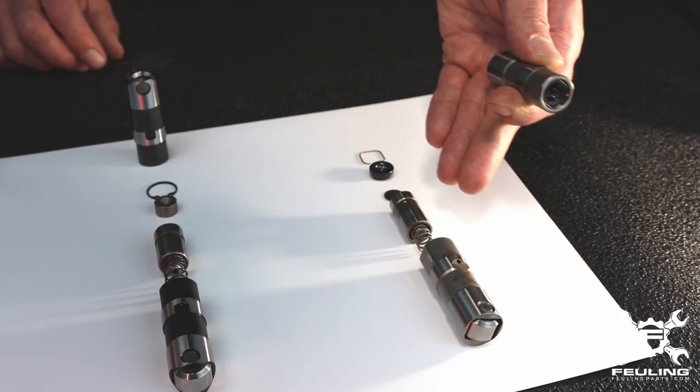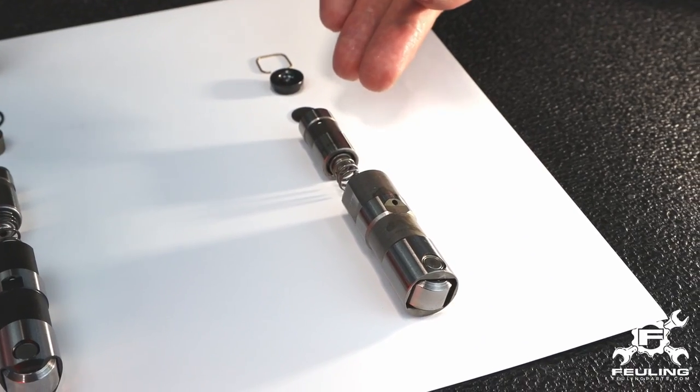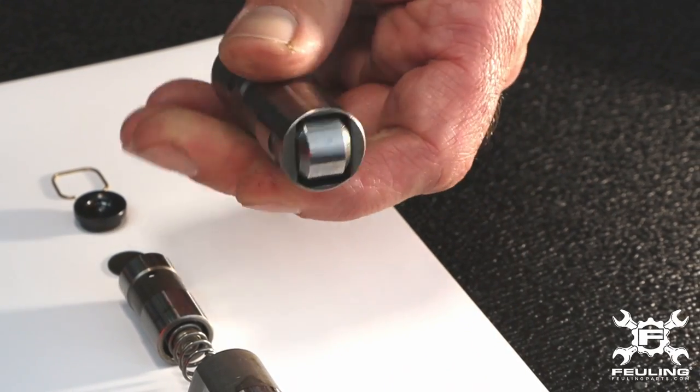This is our HP Plus lineup. It is full travel with a total of 200 thousandths. We recommend setting the preload between 90 and 100 thousandths.